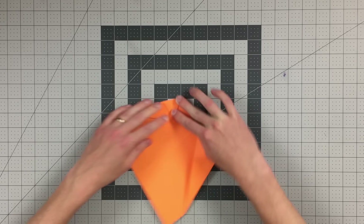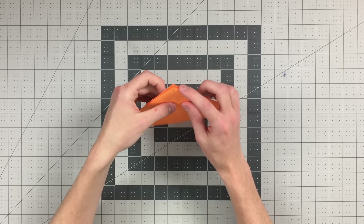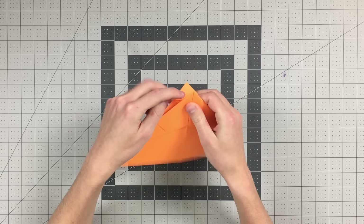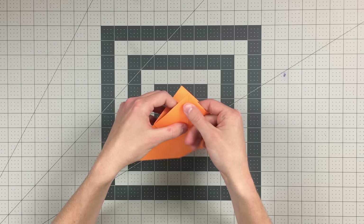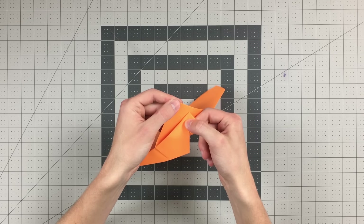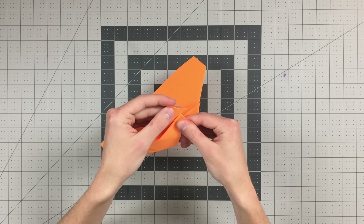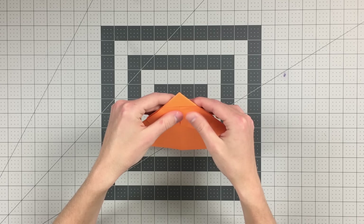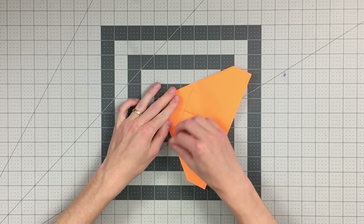Flip this over and fold this top edge into the center. Do the same thing on this side. Then open up both of those folds. Now fold this edge to that crease, and do the same thing on this side. Now fold both of those in like so.